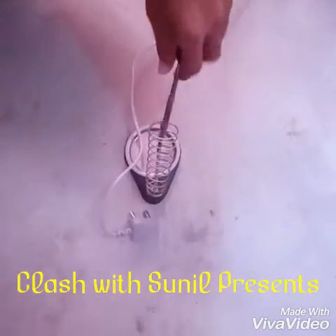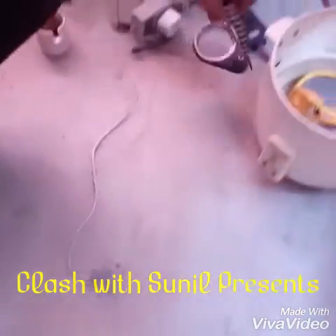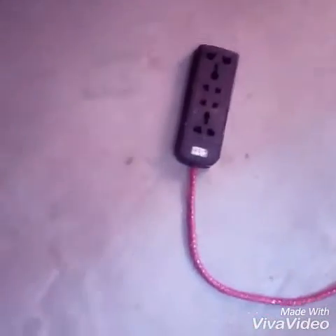We can also get it from this soldering machine, which is very essential for mechanics. Now I am going to show you how it works — wait for a second.